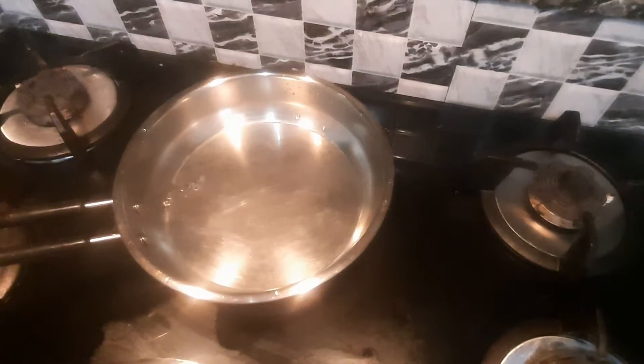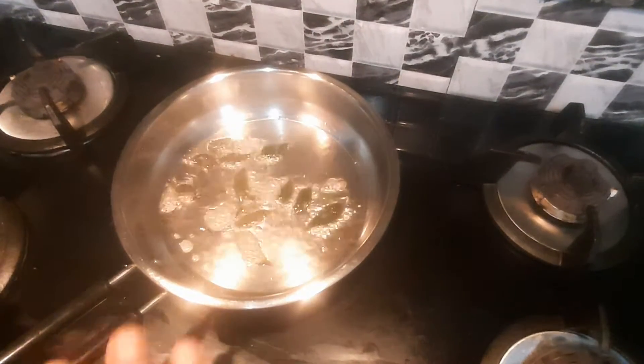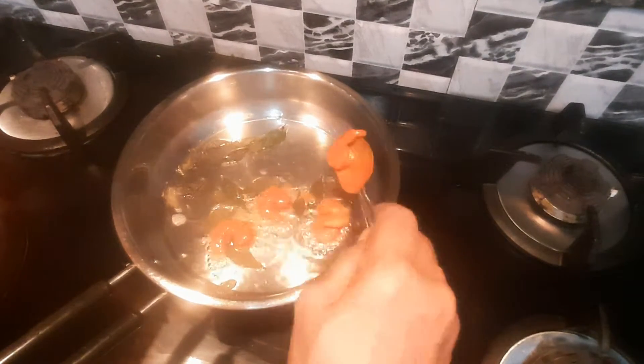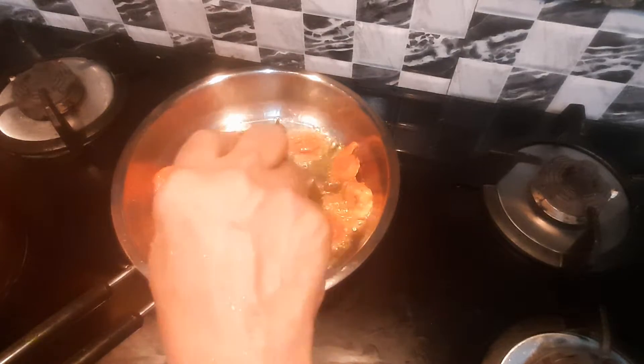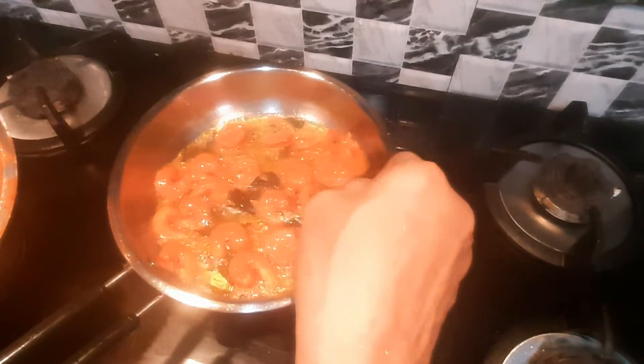Let's put a pan on the stove and into the oven. Let's fry it a little. Let's put the onion in the pan.